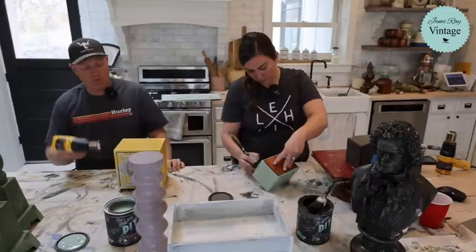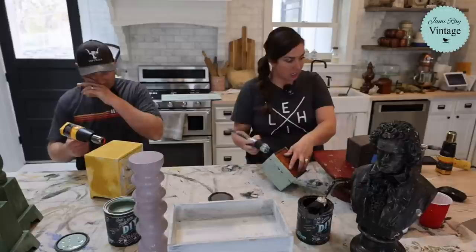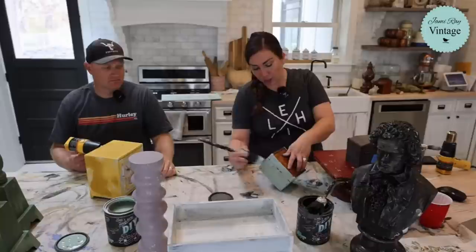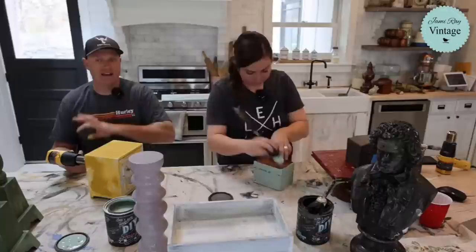When you heat gun the salt wash, it will crackle it - which is cool. I will paint the bottom of this. The screen is a little bit dark because it is cloudy and overcast, and it's making the camera do weird things - it's trying to adjust to the dim lighting. We have all the lights on. That's just one of those things - it's not perfect. I'm going to drop a link to jamierayvintage.com for anyone new here.